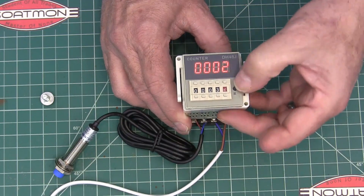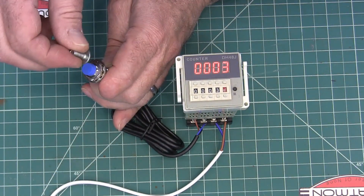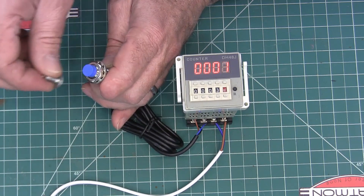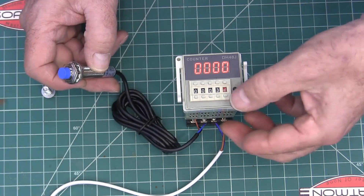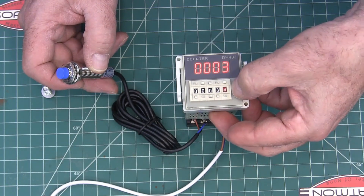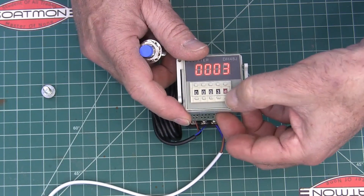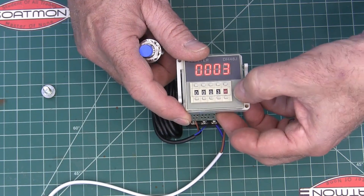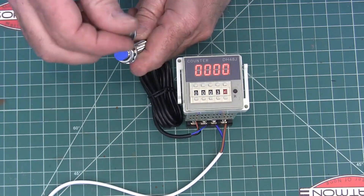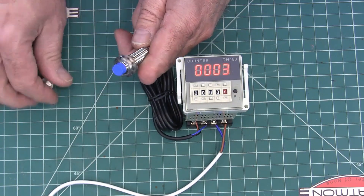Let's set this to three. As I come across it, it's going to count down: three, two, one — and it changes the relay. Going the other way, it's going to count up: one, two, three — and it switches the relay.